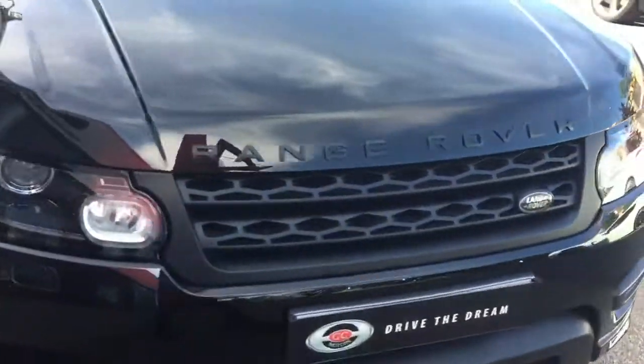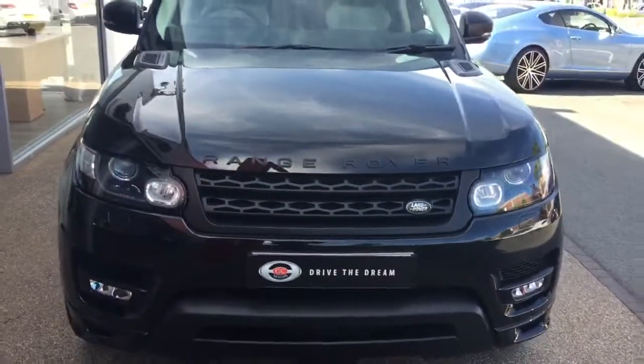I hope you enjoyed the walk around of this Range Rover Sport. We look forward to hearing back from you very soon.